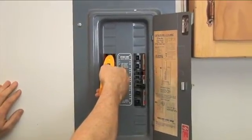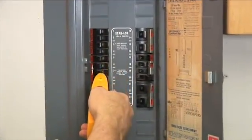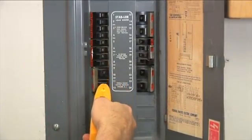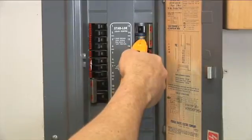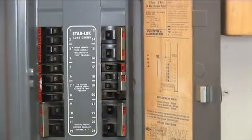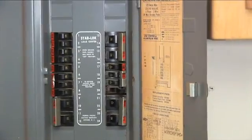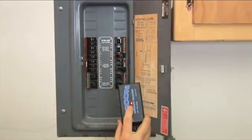Now that we have scanned every breaker the first time, the second scan will identify the correct breaker. There it is. Turn off the circuit breaker and the light on the transmitter will turn off to confirm you found the correct circuit breaker.